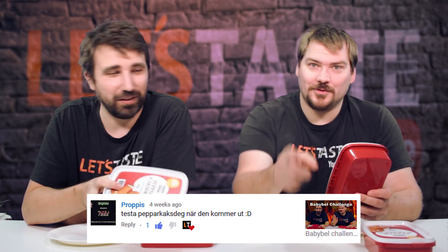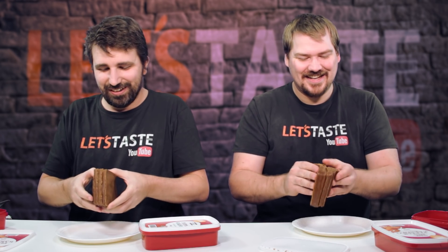We didn't see the comment actually. So yeah, thank you for the suggestion and thank you for the comment and watching. So this is 500 grams each. It's gonna be horrible I think. Nice slices here. Perhaps we can use the slices too. I really like gingerbread.